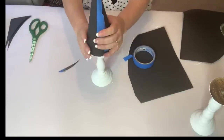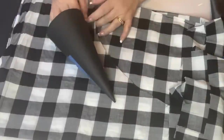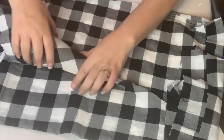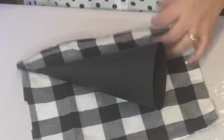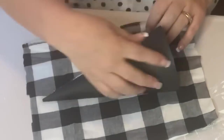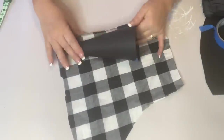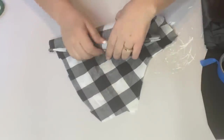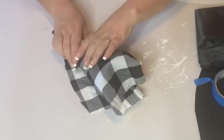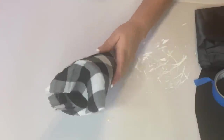Once I got it on there and made sure it fit, I cut off any excess. Then using some scrap material and my glue gun, I adhered the fabric down to the cardstock and rolled it over onto itself, cut off the excess, and glued the other half as well. When you're doing this you want to make sure you're pulling tight to get all the wrinkles out.